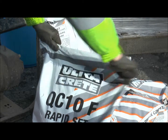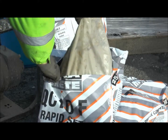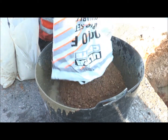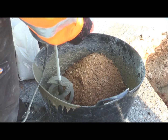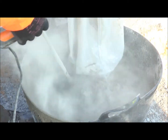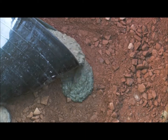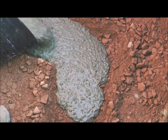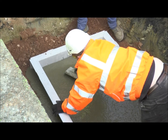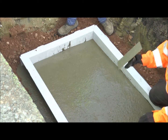The chamber frame will need to be bedded onto a fast setting concrete. Ultracrete QC10F flowable fast set rapid strength concrete is recommended for this purpose. Add the sand mix to a maximum of 2 litres of water; if required an additional 0.25 of a litre can be added. Mix using a hand mixer and gradually add in the cement. Lay the concrete base to SROH guidelines — a minimum of 200mm is recommended. Place the first chamber frame approximately 50mm into the concrete and allow it to cure. The base must receive the required frame within 10 minutes of mixing.